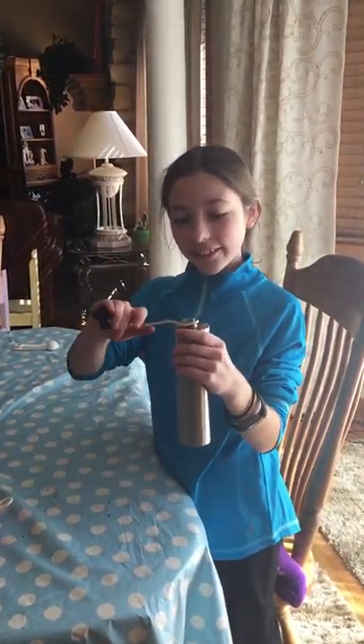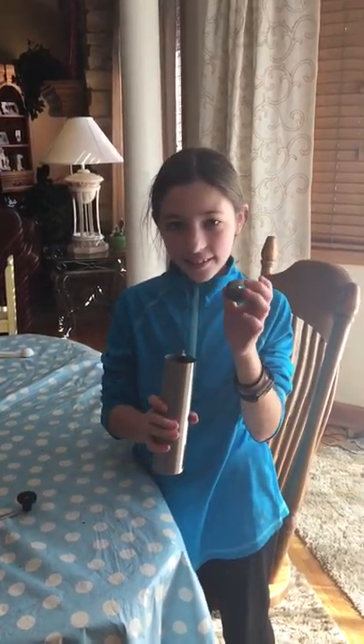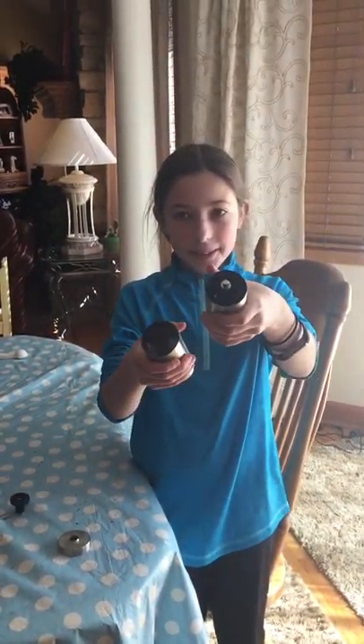So there's the coffee grinder. You can take it apart — there's the handle, the lid, and this comes apart in two pieces.